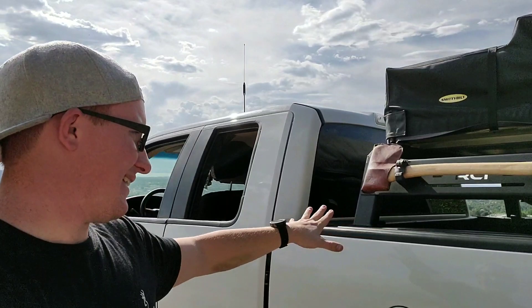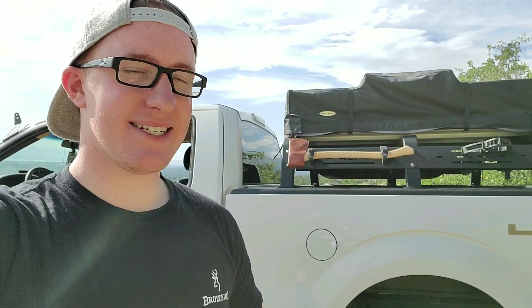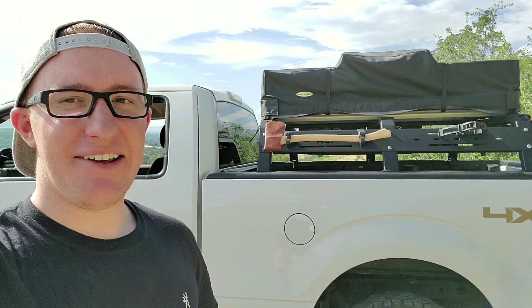The tent weighs about 115 pounds and the rack itself weighs about 80 pounds. That's kind of the only thing I'm not 100% sold on with this bed rack. Looking back, I think I might have moved more in the direction of buying a Leitner Designs rack, but the main reason I bought this rack over any other is because this is a 12-inch rack. There's less than a quarter of the tent that sticks above the draft of the cap, so my gas mileage hasn't gone down. I get about 22 miles to the gallon without the bed rack, and about 21 to 20 on average with this on there.